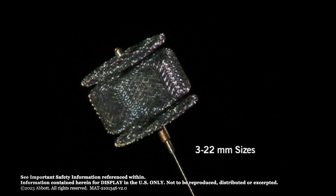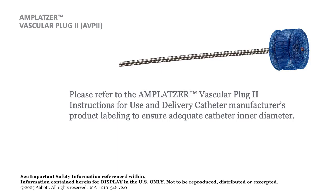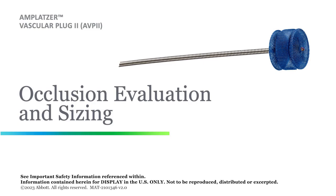The Amplatzer Vascular Plug 2 is available in 11 sizes from 3 to 22 mm for occlusion of vessels in the peripheral vasculature. Please refer to the Amplatzer Vascular Plug 2 instructions for use and delivery system manufacturer's product labeling to ensure adequate delivery system inner diameter.